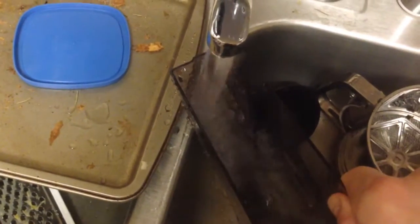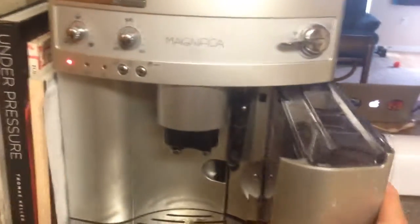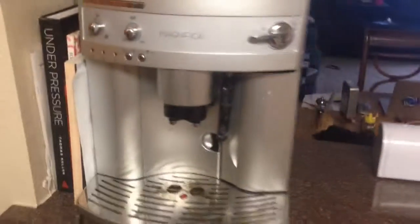You just put this in the sink — which is currently full of dishes. Normally I use filtered water, but this is just for the purpose of demonstration. There we go. We'll put this here, and then we slide that guy back into there, and we'll put this here. And that's that.